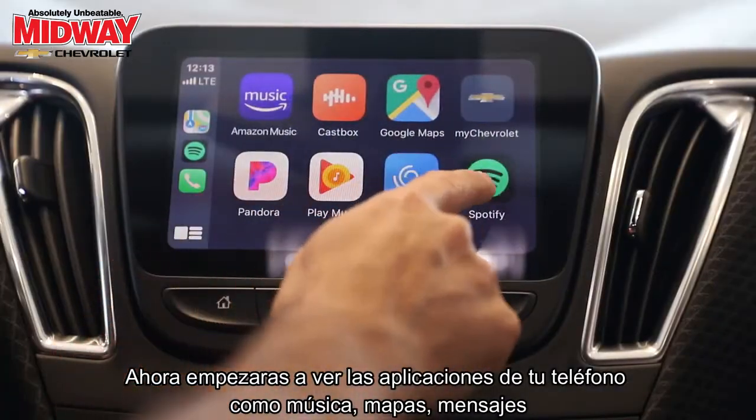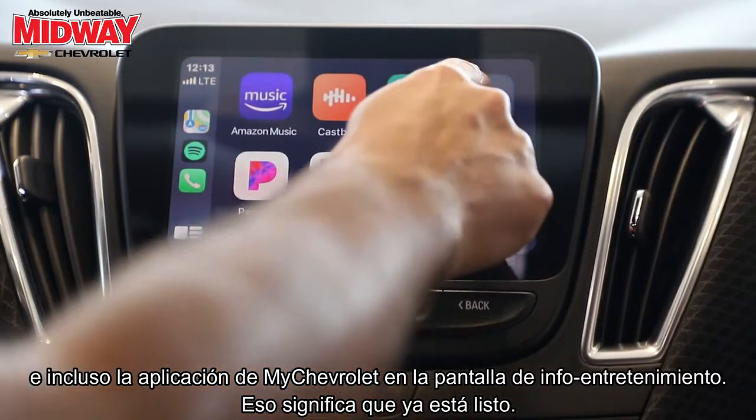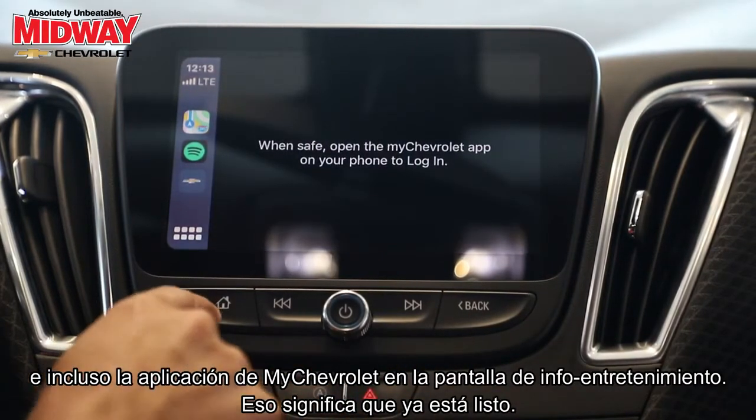Now you'll start to see your phone apps such as your music, maps, messages, and even the My Chevrolet app on your infotainment screen. That means you're all set.